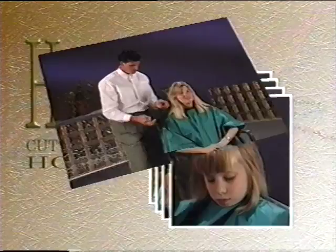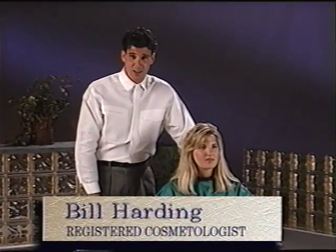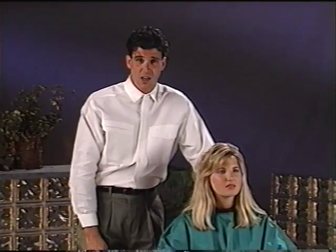Now here is a word from our haircutting instructor. Hi, I'm Bill Harding. I've been cutting hair for 15 years. I want to show you some simple techniques for cutting hair at home. Using the proper techniques and some practice, you can cut hair like a professional. With today's busy lifestyles, home haircutting will save you time and money.